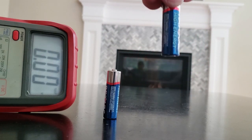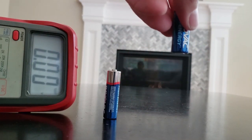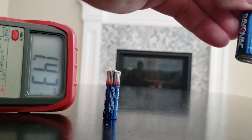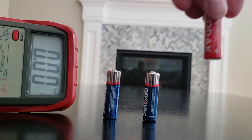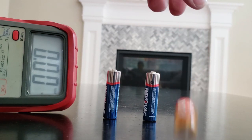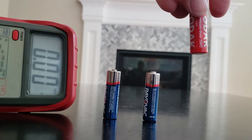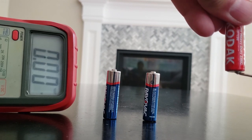See how the battery jumps a little bit? Now if you watch this battery, it jumps a ton. And we'll test it — this battery is totally dead.